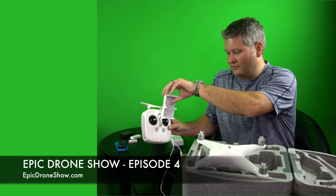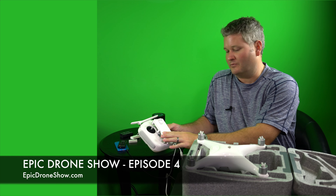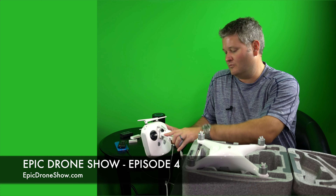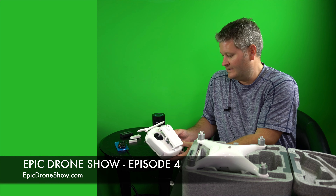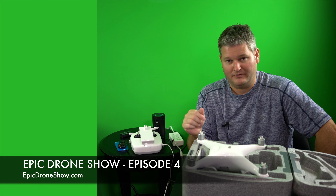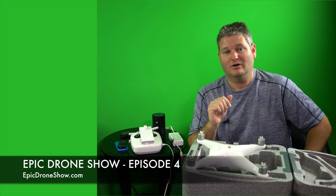The controller — another subtle thing you may notice if you've used the Phantom 3 Pro — this mount on the Phantom 4 controller is a lot more rugged. It doesn't wobble. I had a rattle in my Phantom 3 Pro controller. It's not drastically redesigned, but they identified the points of failure with the previous controller and made it better. And supposedly the range may be greater than the Phantom 3 Pro, though I haven't tested it yet.